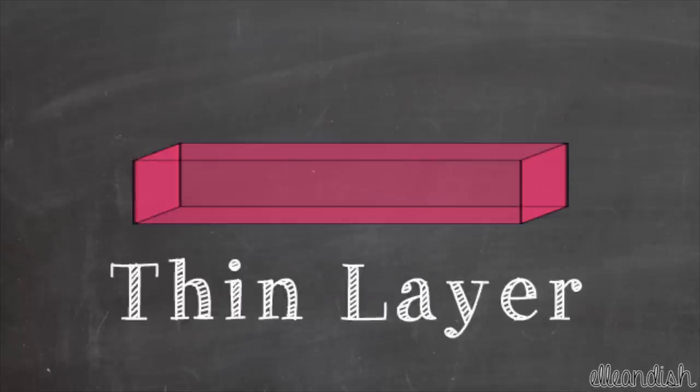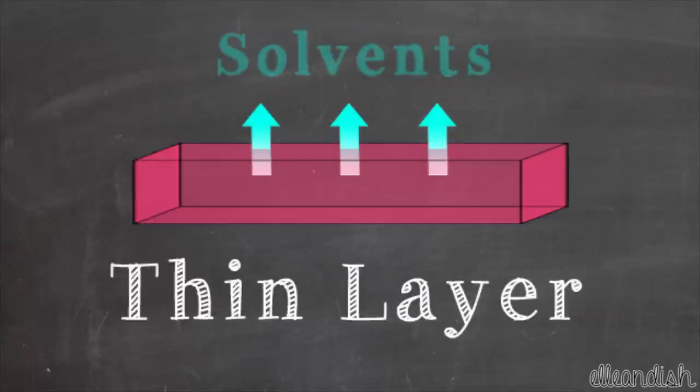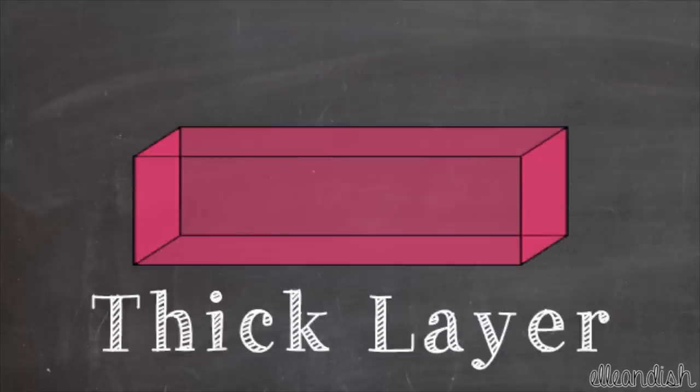In a layer of polish, solvents evaporate away from the top to the bottom, and in thin coats, the top will dry and then the bottom will dry soon after. With thick layers, the top of the polish dries first before the bottom does and forms a skin at the top.